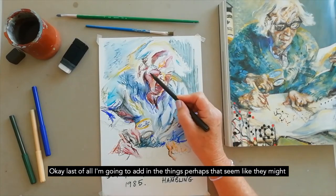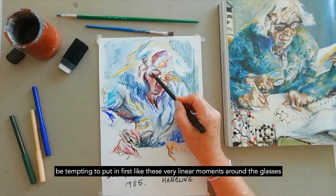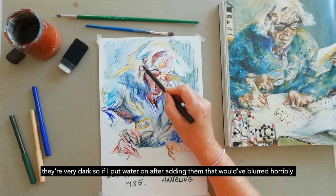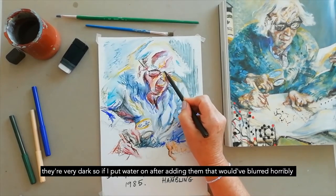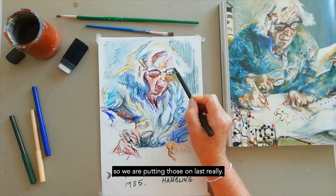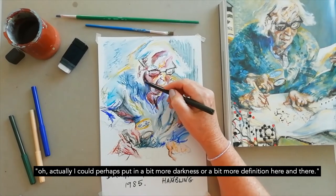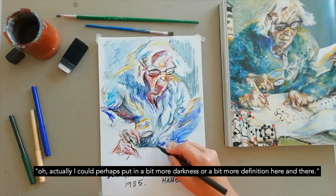Last of all I'm going to add in the things that might seem tempting to put in first, like these very linear moments around the glasses — they're very dark, so if I put water on after adding them that would have blurred horribly. So we're putting those on last, and also any areas where I think I could add a bit more darkness or definition.